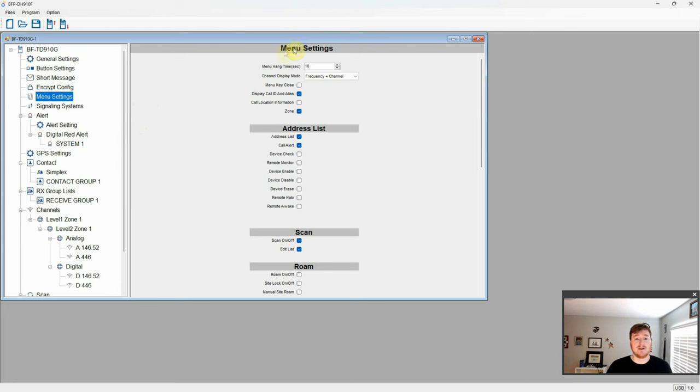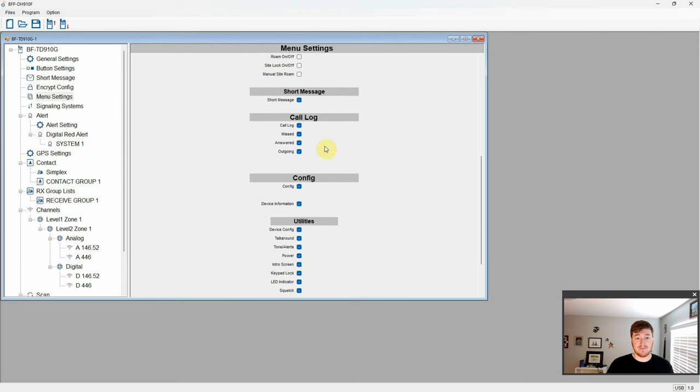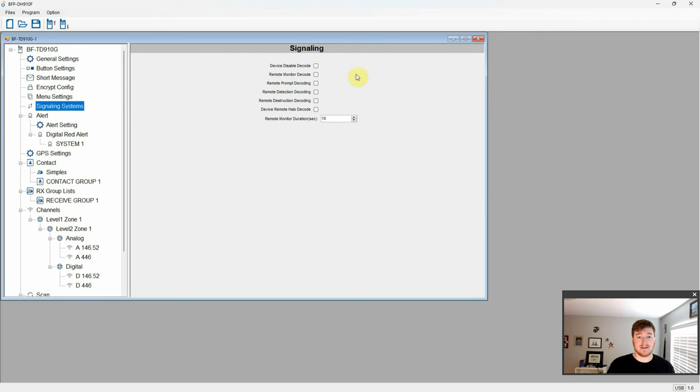In menu settings there's menu hang time, zone display options — like showing frequency and channel or just frequency — your address list, and remote functions like device disable, enabling, and erasing. There's also scanning, roam configuration for roaming between sites, short message, call log, and config — which shows the menus you have access to and utilities like power, LED, squelch, VOX level, and GPS. There's also signaling and alert settings including work alone mode, red alert, and emergency mode.